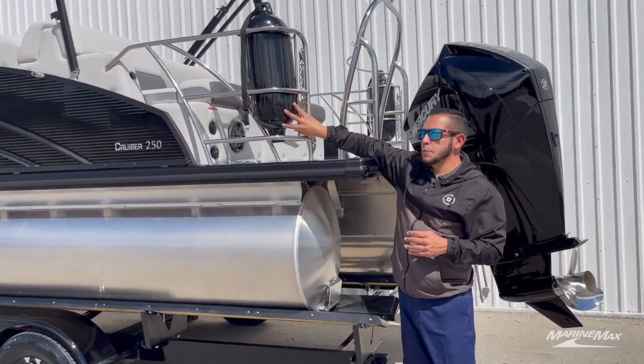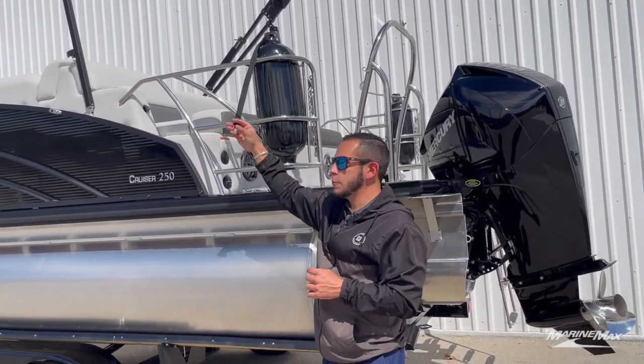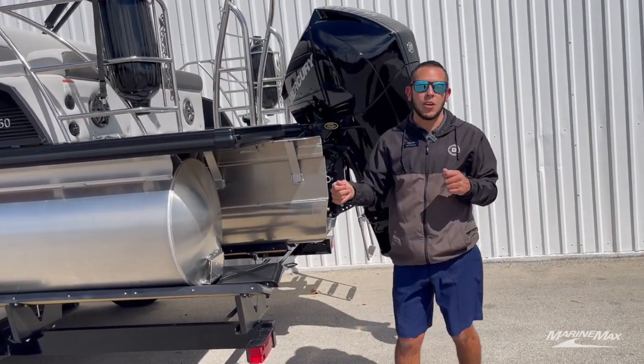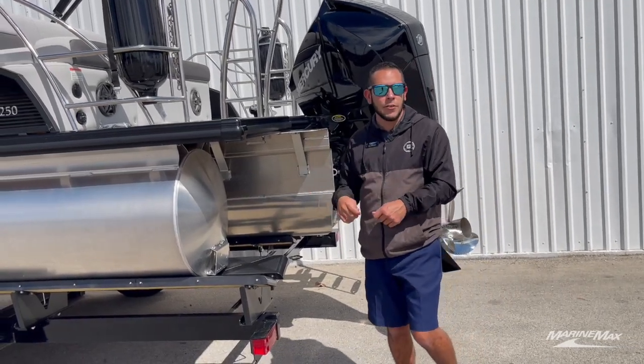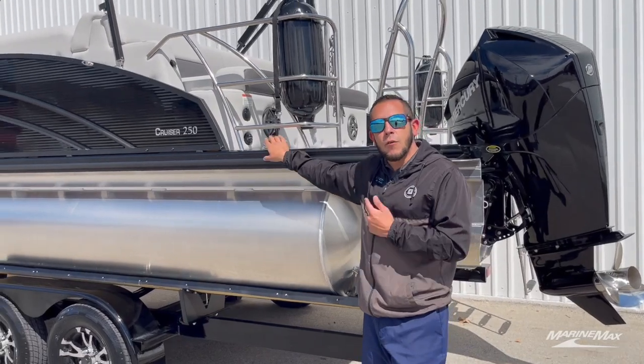It also has built-in fender holders with our fender quick-release system. That is an awesome feature to have — makes it easy when you're coming up to docks or tying up next to other boats to just snap in the fender and use the cleats specifically for your dock lines.